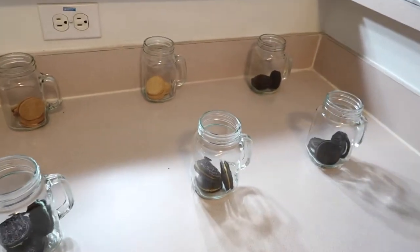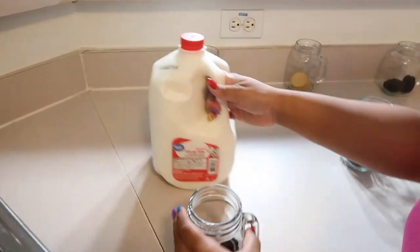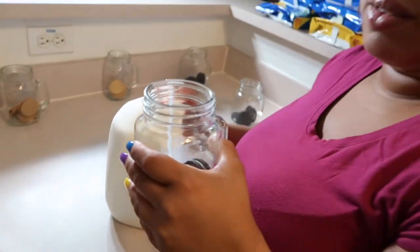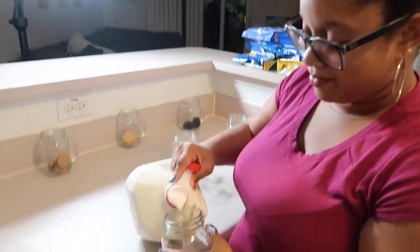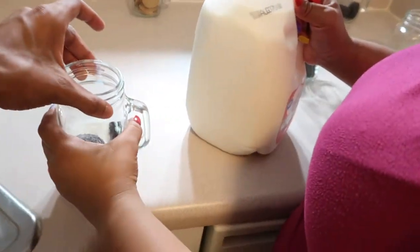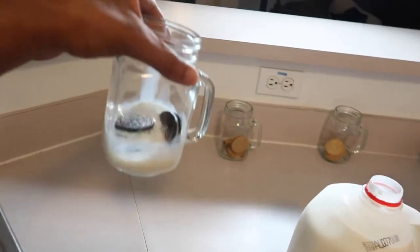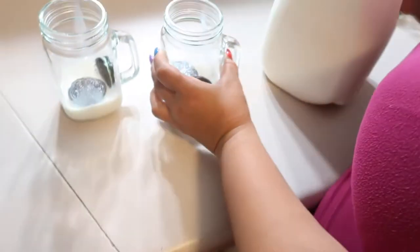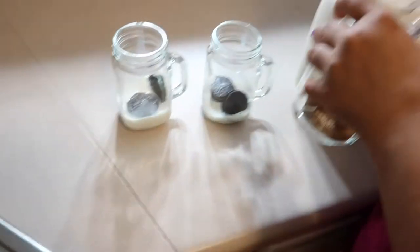So what we're gonna do is start pouring the milk — I don't think it requires a lot, just a little. Whoa, that might be too much milk. Let me see... you have a wet cake. Might need to put some more Oreos in there — I think that's all we need.